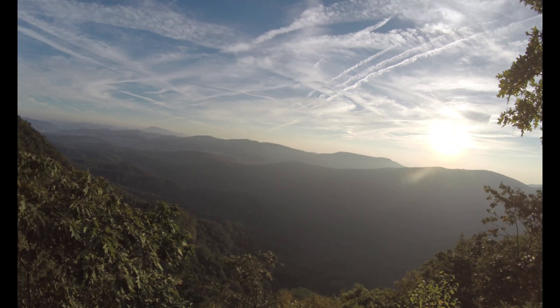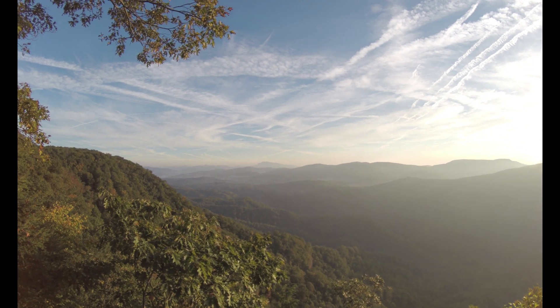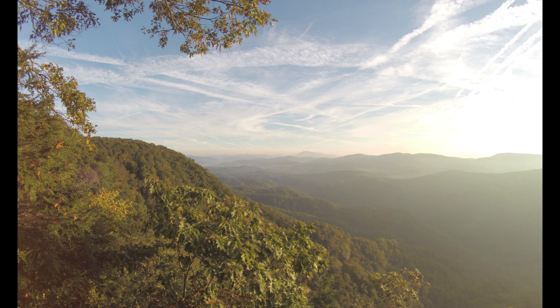I'll step over here, we'll get back around these trees and see the valley a little bit better. So here's the 4K regular in wide mode — that's really all you've got at 15 frames per second.